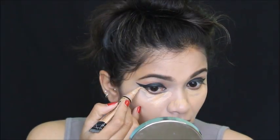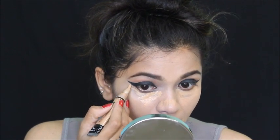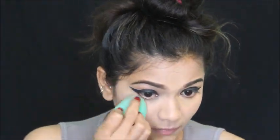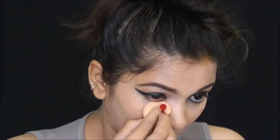Moving on, I'm using this LA Girl Pro Conceal to highlight and hide my dark spots and blemishes, blending it nicely into my skin. Then I'm using this L'Oreal compact to set my base, applying it all over my face and neck.